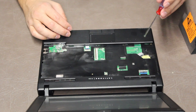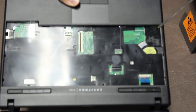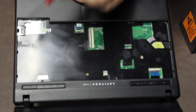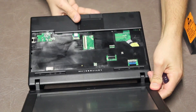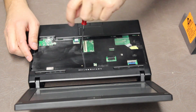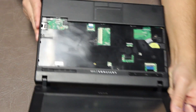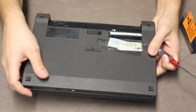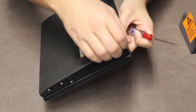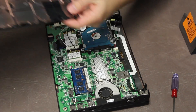There are three screws we have to remove here — that one, that one, and that one. Once you remove those three screws, flip it over to the back side, grab at the hinge here, pull it off, and everything is revealed.